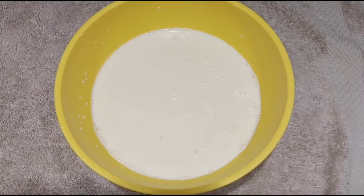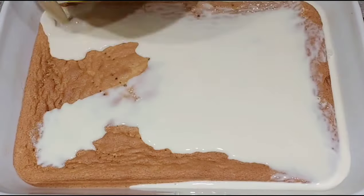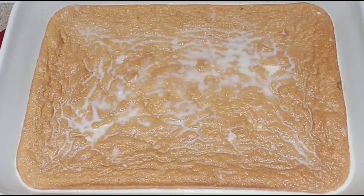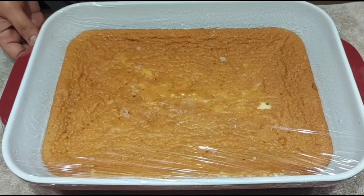Make the cake ready to cool down. Pour the milk mixture over the cake and spread it out. Let the cake soak for a few hours or overnight.